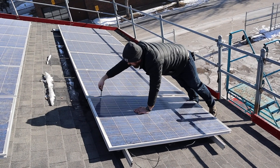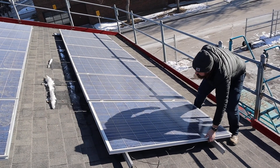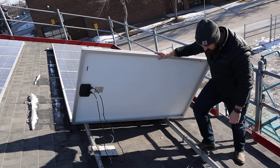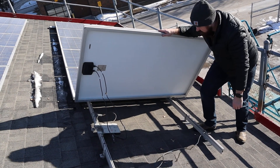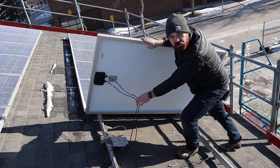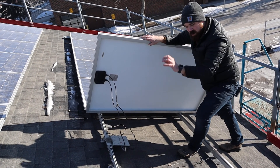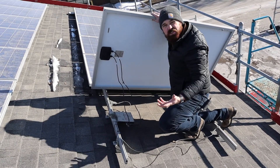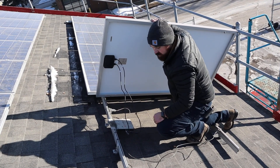I'm just going to loosen those a little bit and take a look underneath. This is the module installed. This is a little bit of an older installation, so we see a number six grounding bonding conductor running through, getting all the rails. Super simple installation — the module will come with the two leads hanging off of it. We mount our racking to the roof using our flashing on our L-foot, then we come along and mount the microinverter to the racking, taking care of any grounding and bonding required.